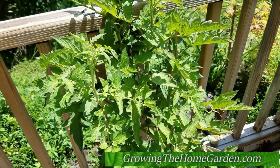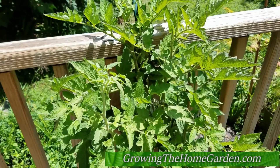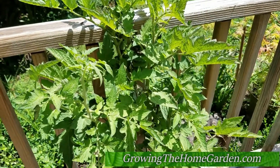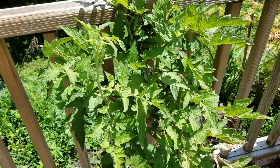Hey everybody, this is Dave with Growing the Home Garden. I'm here for another update on the Tasmanian chocolate tomato plant, and we've harvested quite a few tomatoes off of this one. We've had about 10 to 15 good-sized, delicious tasting tomatoes that came off of it. So overall, I think it's a success.